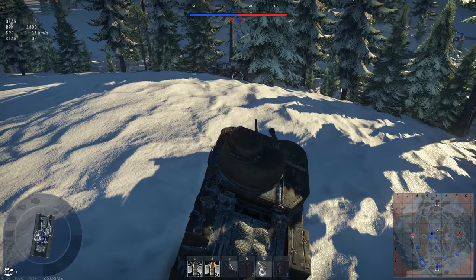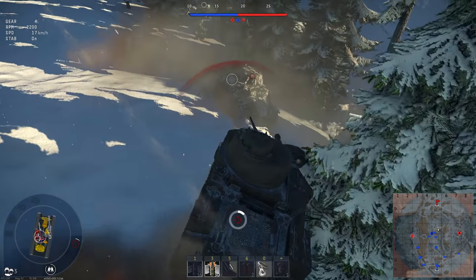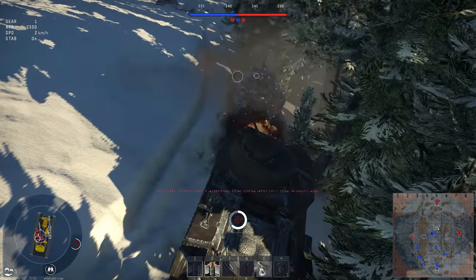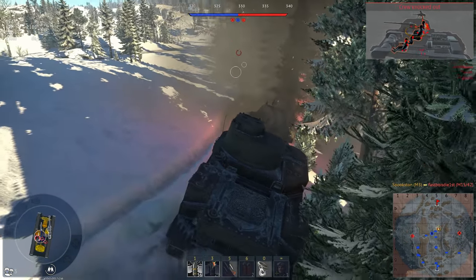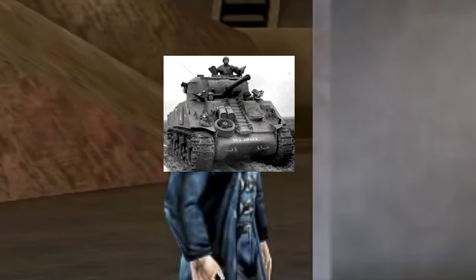The M3 wasn't used by the British or the Americans for very long. As soon as the M4 became available, the M3 was phased out fairly quickly. It's not hard to see why — the M4 offered all the advantages of the M3 without any of the quirks, or the off-putting look. And here I am again, like your own reflection repeated in a hall of mirrors. That makes me one ugly son of a bitch.